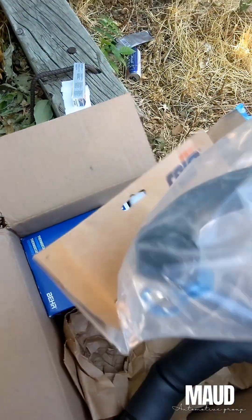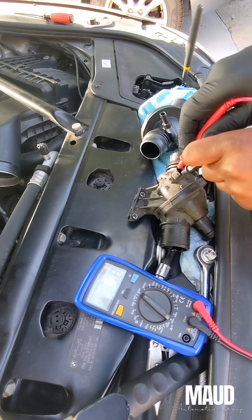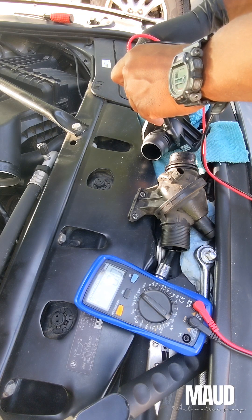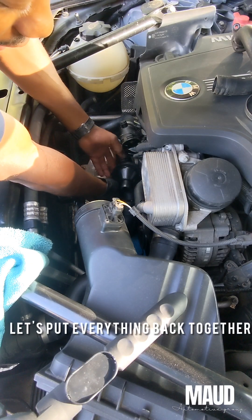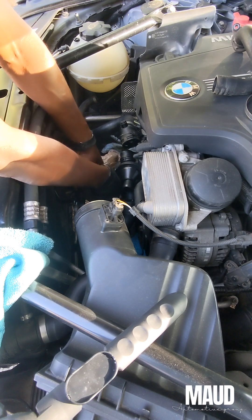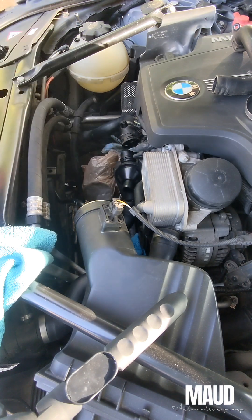Here's a box of goodies — everything I need. I'm going to test the old one to make sure it actually is bad. I did scan the vehicle and didn't get a code for a bad thermostat, so that's why I'm replacing it. I'm just going to go ahead and put everything back together in reverse order. It's easier to put it back together than it is to take it off sometimes. So let's roll.